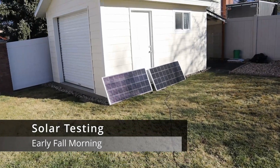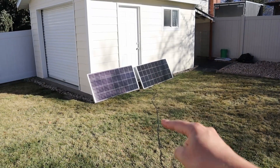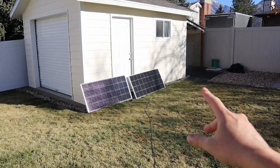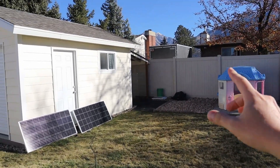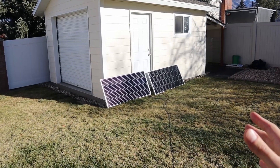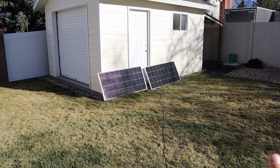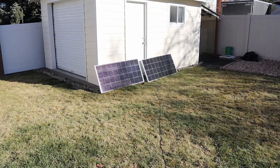Good morning everyone. Let's go ahead and do some solar testing. I have 280 watt Bougie RV solar panels connected together in parallel. You can see they're shaded by this tree right here. The sun's just barely coming up, so I have quite a bit of shade and we're not going to see excellent power right now. I just wanted to set these out all day to see if they can charge up my large battery using that budget solar charge controller.